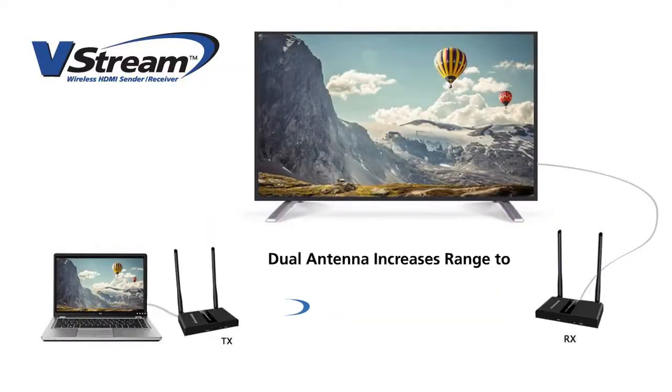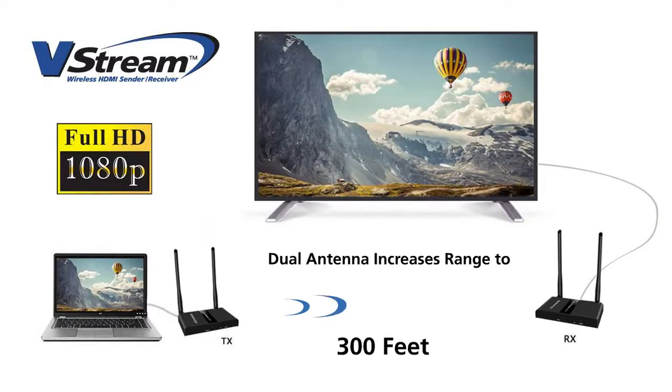Enjoy clear, crisp HD 1080p resolution from a laptop, set-top box, full-array DVD player, or gaming console.